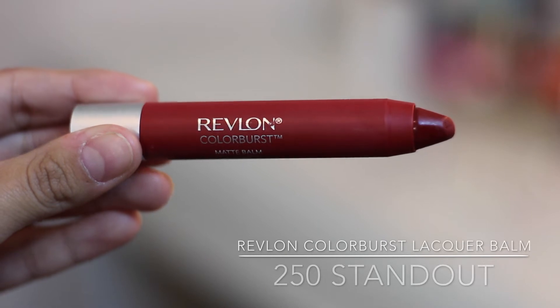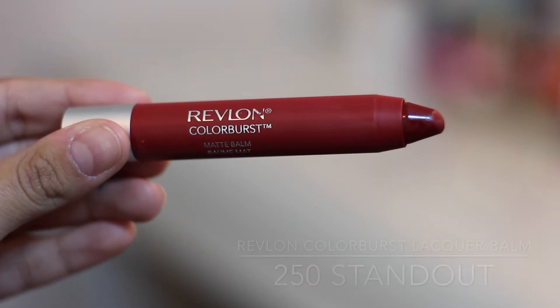My next one is 250 in Standout — it's a really gorgeous maroon red color. I think you could pull off this red on anybody, any complexion. It's a perfect color for fall and I really like this one. I cannot wait to wear it — I'm so excited.